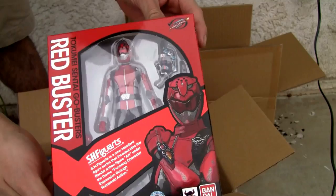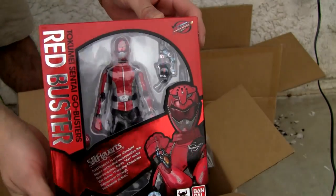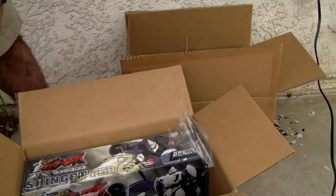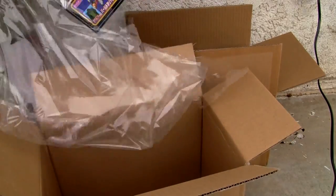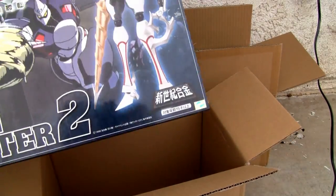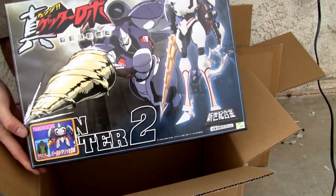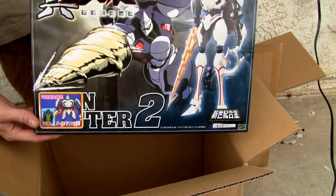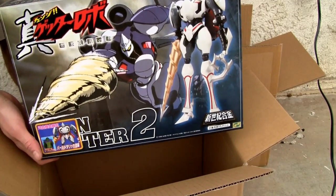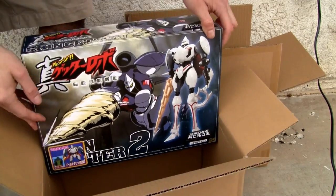Red Buster for the Tokumei Sentai Go-Busters. We have a problem with birds here — that's why they try to scare them off. And this thing right here — can't tell from upside down. Here we go. Badass.